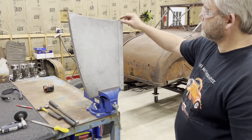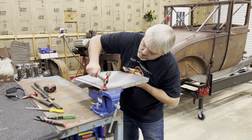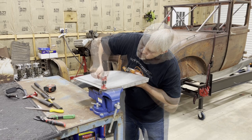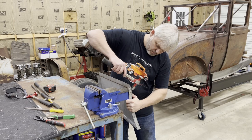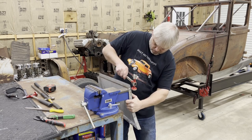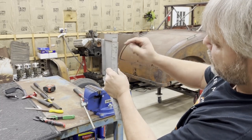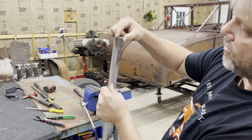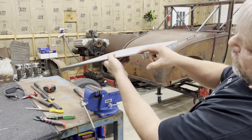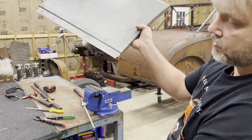So now we've got to address this area here. What I did was this piece was a little bit long — it was sticking out, so they also had a gap. I used that material that was sticking out past here and hammered it over to close in some of that gap. So now all I've got to do is weld that gap, grind that smooth, and that part should be ready.